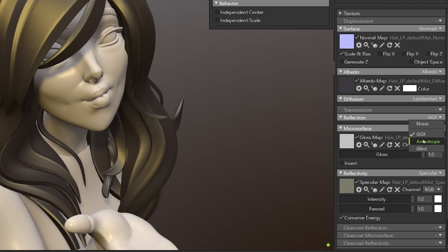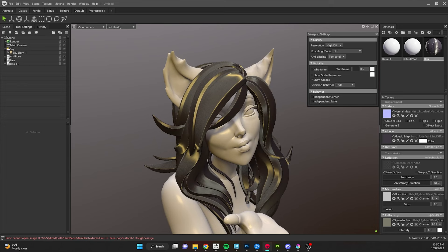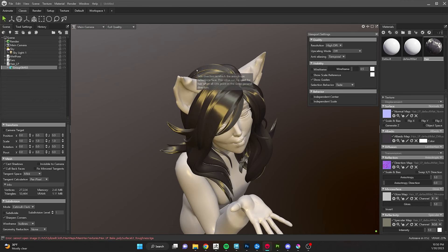To set up anisotropic, go to the Reflection material property and change it from GGX to Anisotropic. As soon as you make that change, it completely swaps the way the specular renders on your hair — you can see the band of spec wrapping around. It's already looking a lot better, but you'll notice it's a bit chaotic, with spec way lower on some pieces and higher on others. This is where the flow map comes in to bring order to our anisotropic material.